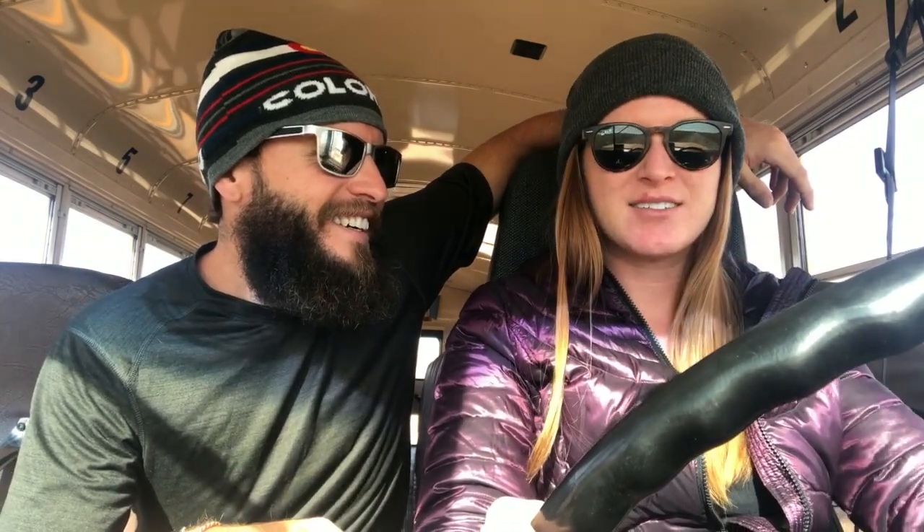Erin's first time driving the bus — we're going to teach her how to do this. Ready? Okay, so what I was saying was it's automatic, so I can brake at any time. But I'm not going to die, right?